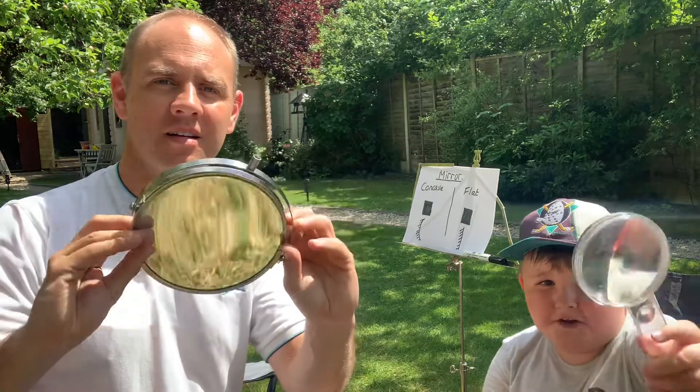Hi, it's Science That Sticks. This is Paul. We're out in the garden — great to see you. This is my nephew Morgan. Morgan, tell everybody what we are going to do today. Today we're going to learn how the sun makes fire using a mirror and a magnifying glass. Fantastic. Let's get into it.